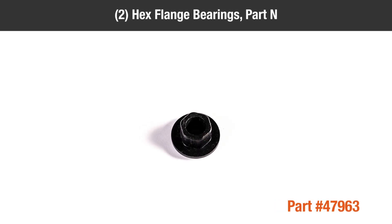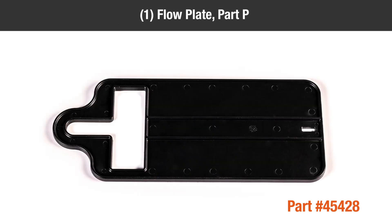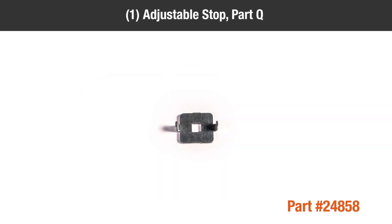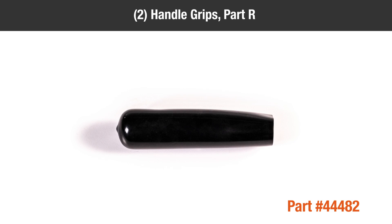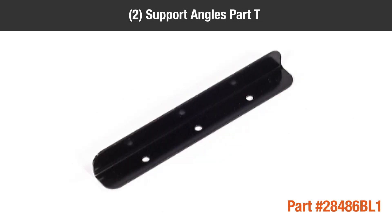Part M, two plastic spacers; Part N, two hex flange bearings; Part O, three 1 inch plugs; Part P, one flow plate; Part Q, one adjustable stop; Part R, two handle grips; Part S, one control arm grip; Part T, two support angles.